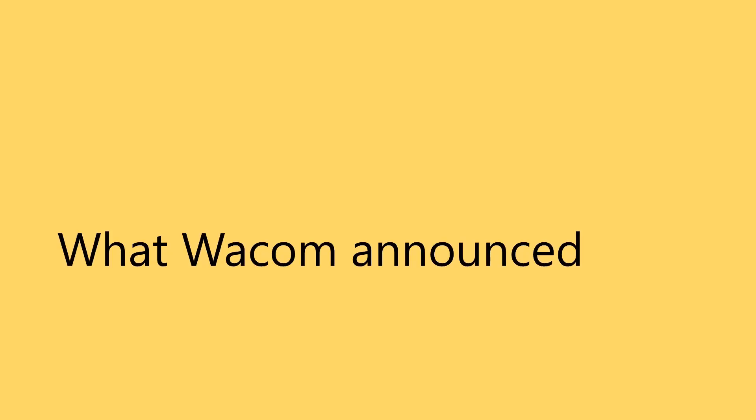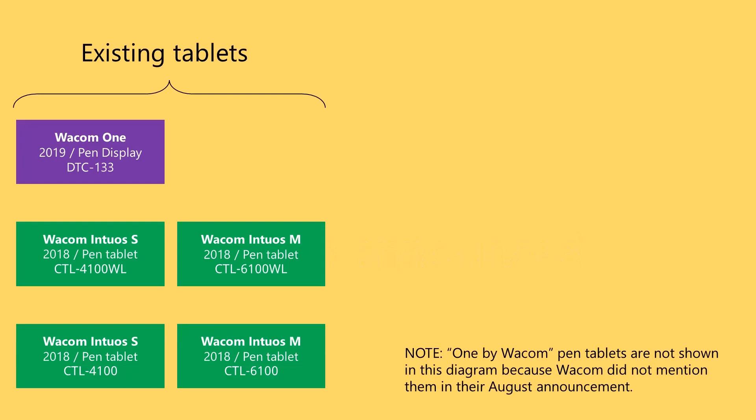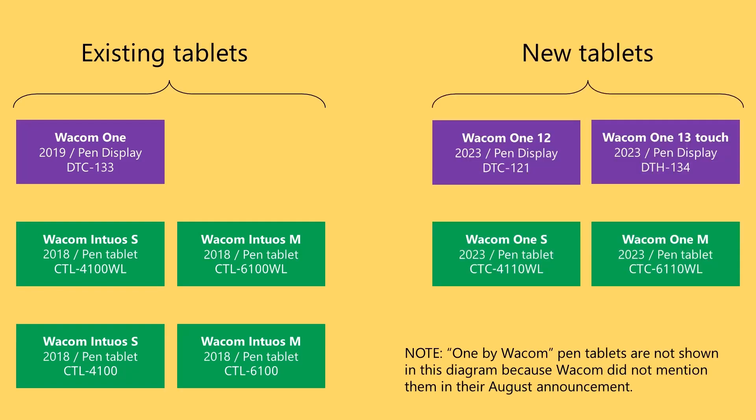Let's start with what Wacom announced back in August. Previously, Wacom had five consumer-level drawing tablets. For the purposes of this video, I'm excluding the 1 by Wacom tablets, because Wacom did not make any announcement about it back in August. The remaining five tablets are the Wacom One pen display and the four models of the Wacom Intuos pen tablets. In August, they announced four new tablets: two pen displays and two pen tablets. The pen displays are the Wacom One 12 and the Wacom One 13 Touch, and the pen tablets are the Wacom One S and the Wacom One M.